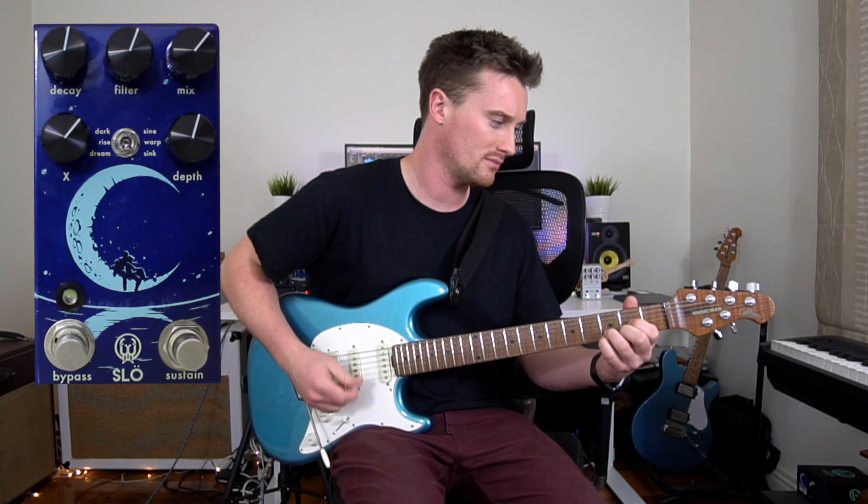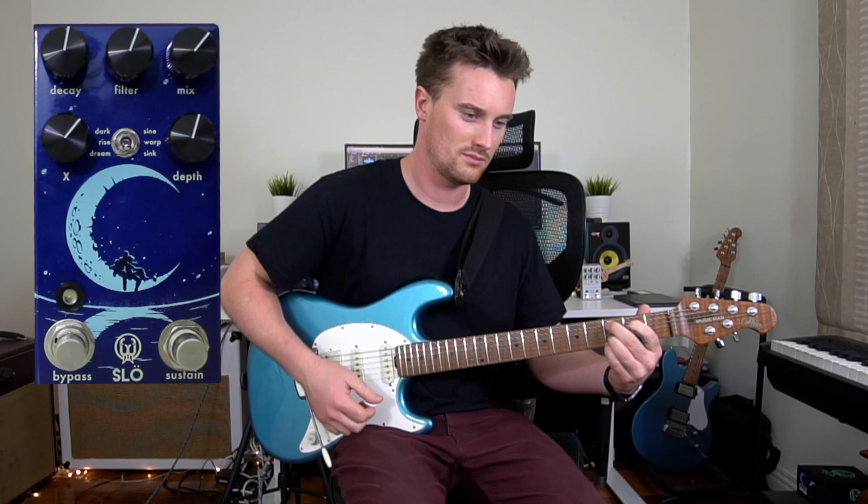Here is my clean tone. Fairly standard. Let's check on the Dream Mode.